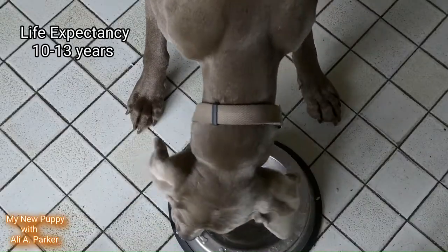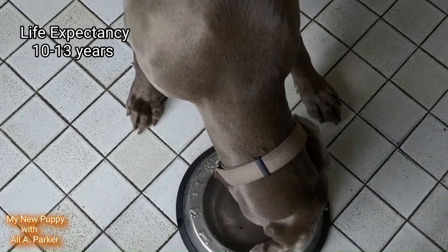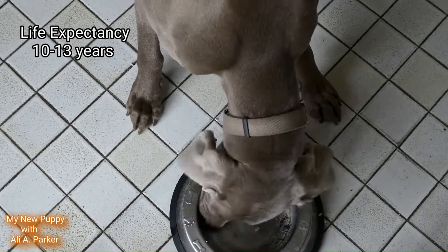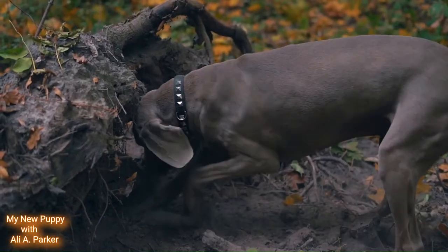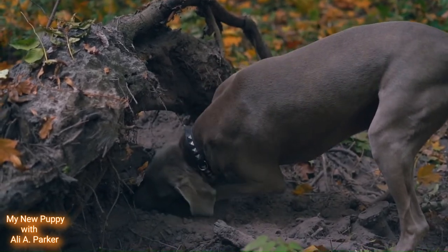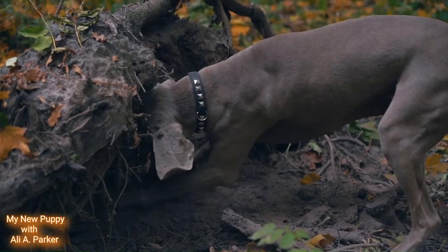Their life expectancy is between 10 and 13 years. These are dominant, smart dogs. They need lots of exercise and they have a high prey drive, so if you have a small cat or any other small animals, keep that in mind.